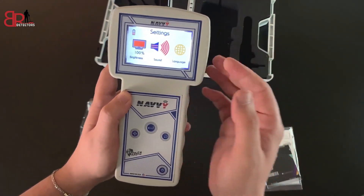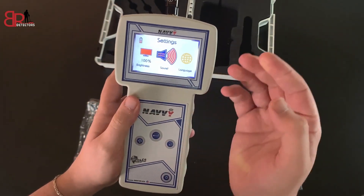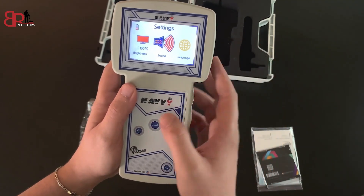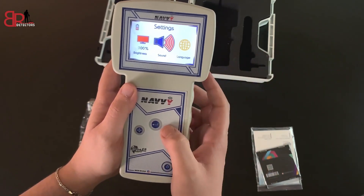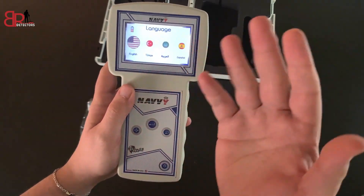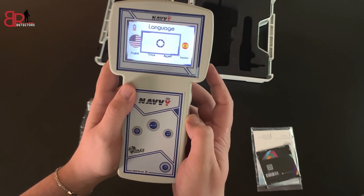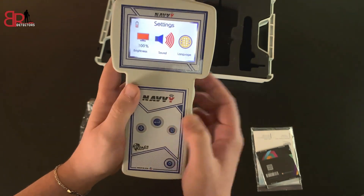For sound, we can mute it or level it up or down. We can also disable or enable the vibration mode by long-pressing the enter button. For language, we can enter the language interface — there are four languages: English, Turkish, Arabic, and Spanish. We'll keep it on English. We can then go back to the settings interface.